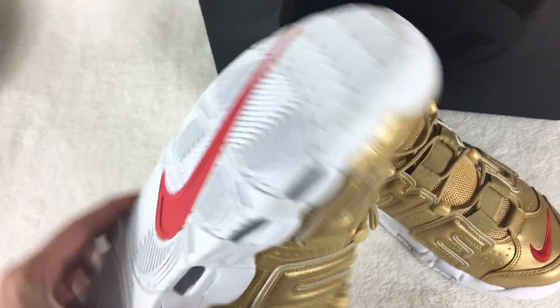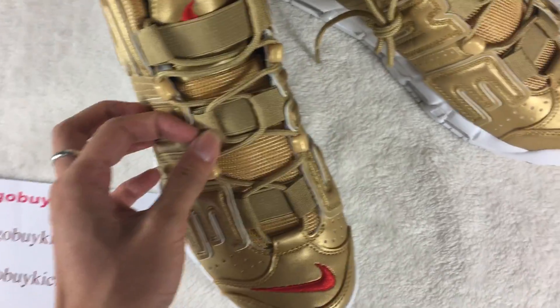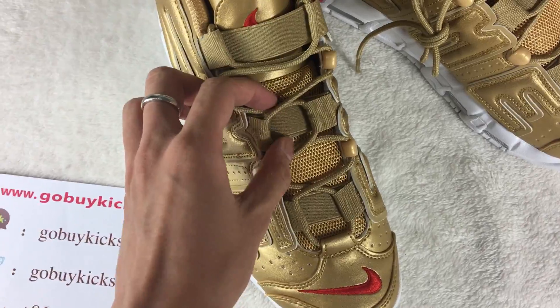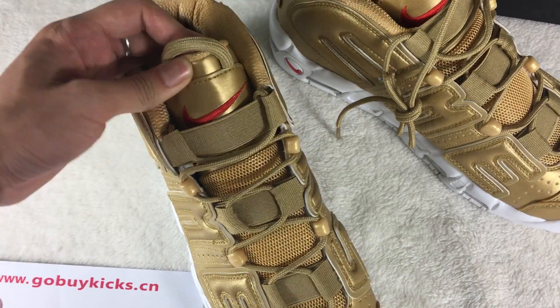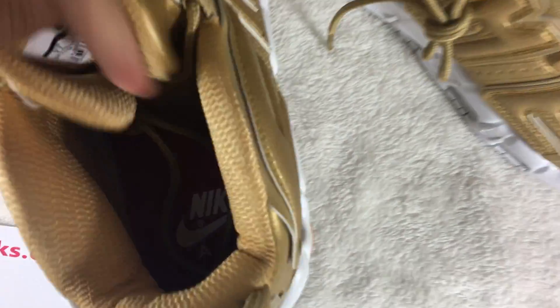Check out the shoes. Let's show the shoe from the side here. Let me show you the inside. This is size 10, and the inside has the black color inside.